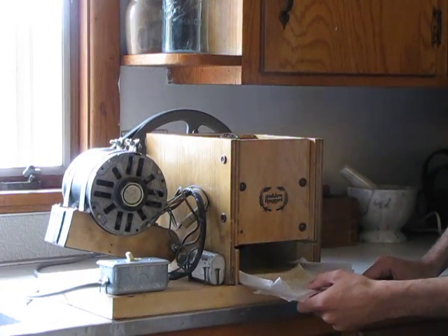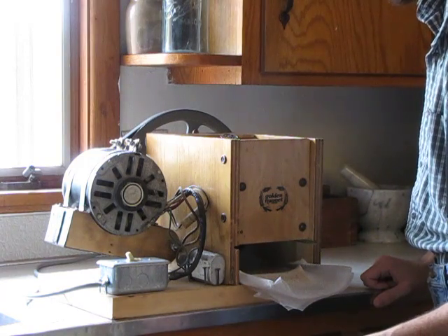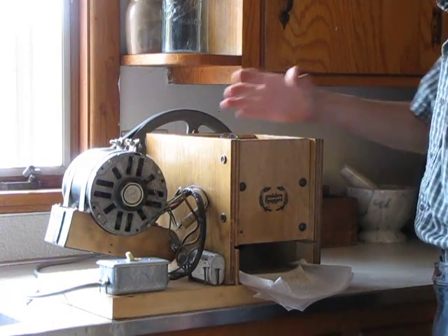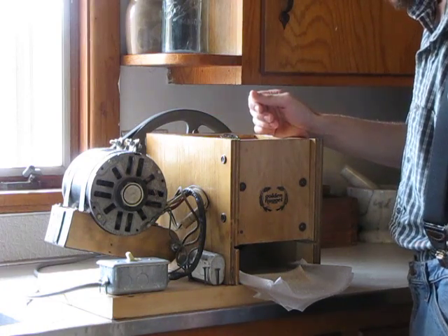All your wheat comes out down here. We don't have a tray to stick in there yet — we're still going to figure out something for that. We also need a funnel to put up in the top so it feeds right down in there nice.